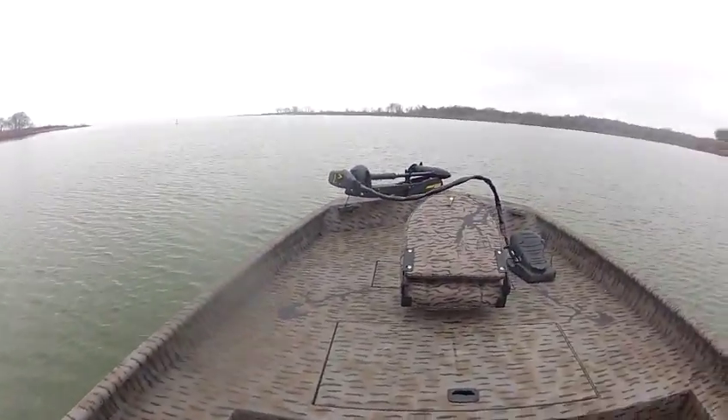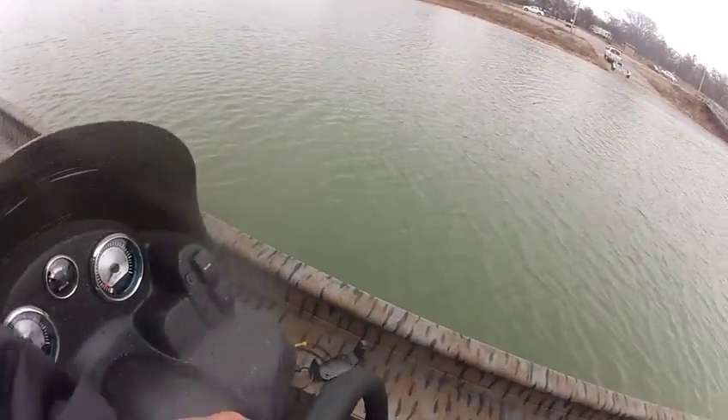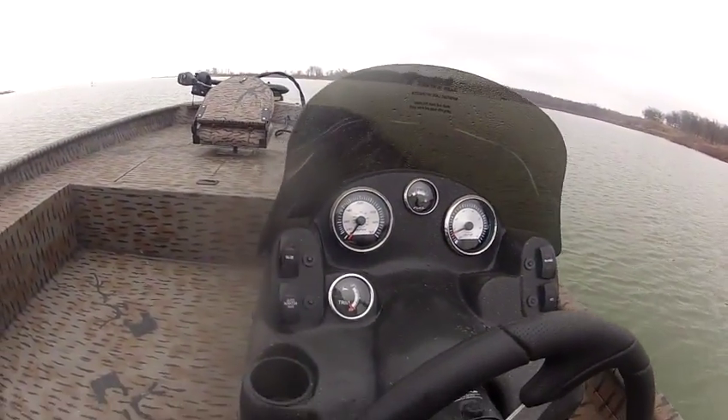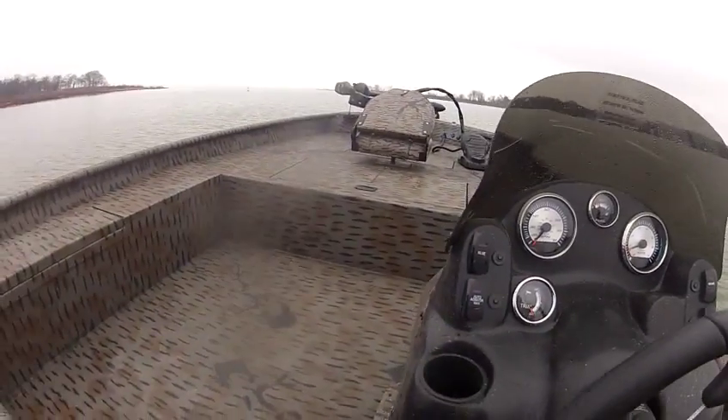I'm really out here right now just to take you for a ride in it and show you how it works and how it runs. It's got an optional trim gauge in it, a little fancier dash and everything with the tuck-and-roll seat. Here's your wash-down pump down here on the side.